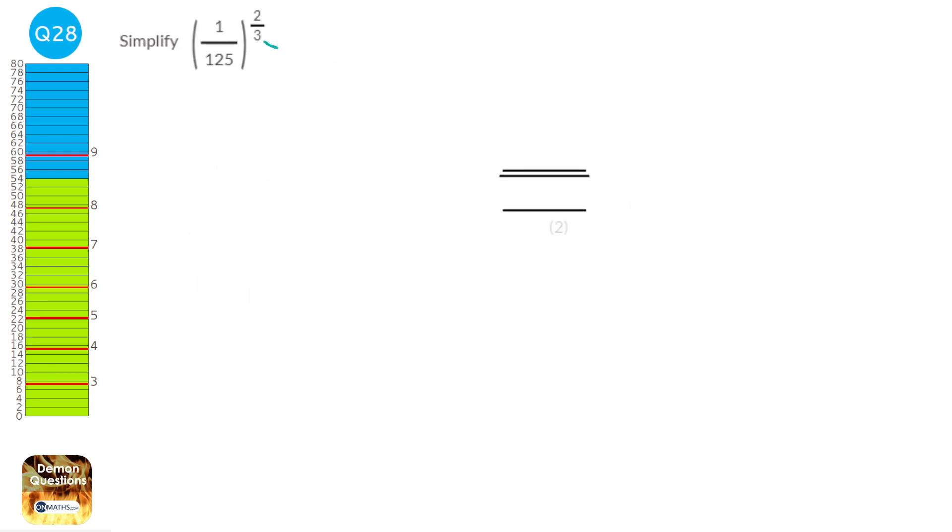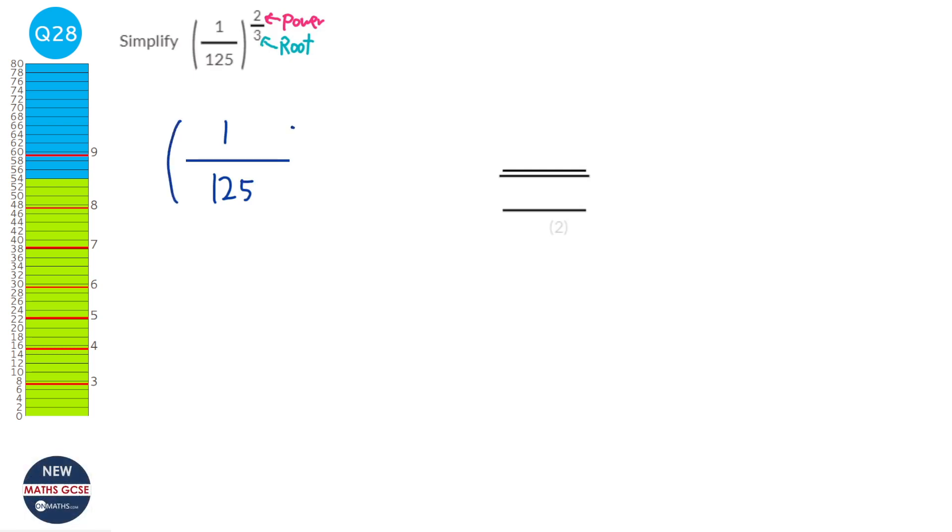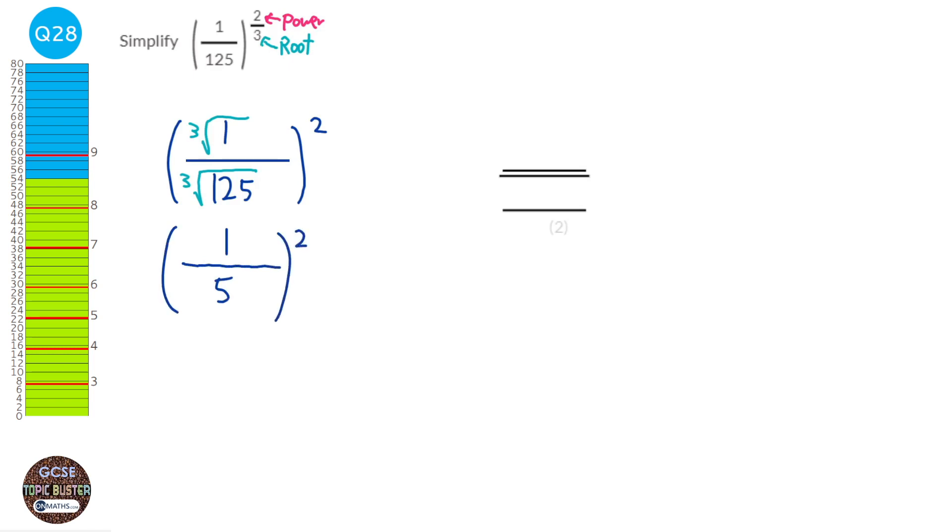The bottom of the fraction in the power tells us the root to take, and the top is the normal power. For 1 over 125 to the power of 2 over 3: first take the cube root of both — cube root of 1 is 1, cube root of 125 is 5. Then raise both to the power of 2: 1 squared is 1, 5 squared is 25. The answer is 1 over 25.